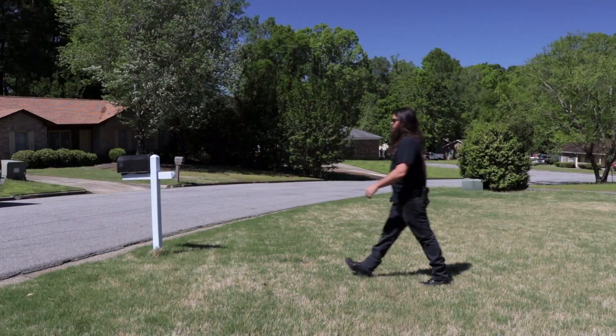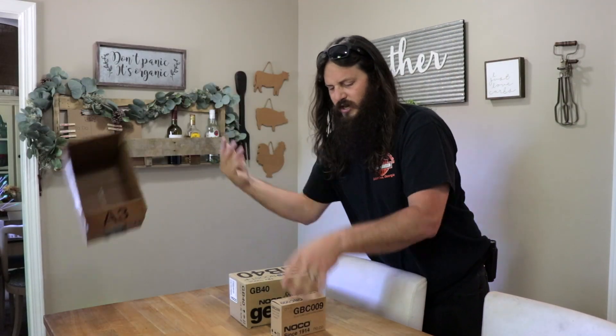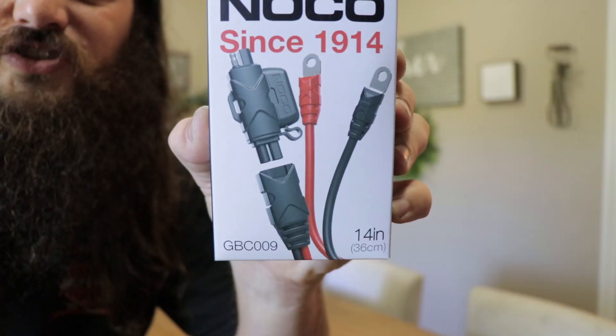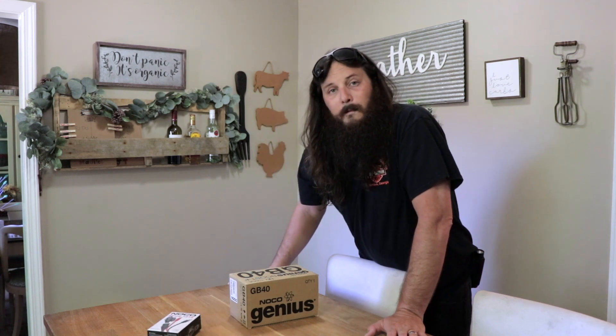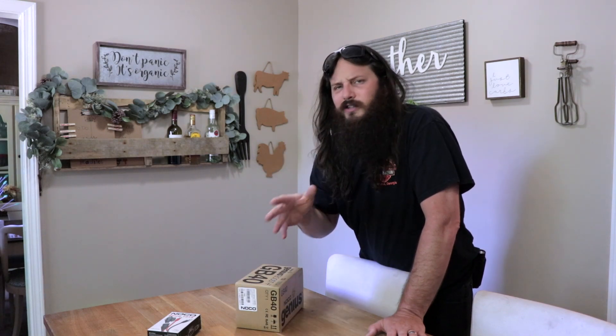I'm going to be able to put my hands on the Harley version today and compare a couple of things: what comes in the package, how they work. On top of that, I have a very special accessory you can only get through NOCO — I'm going to order one of those too and show you what it is. Depending on your model you might not even need that adapter; you might just need the jump pack. Let's get to the shop.